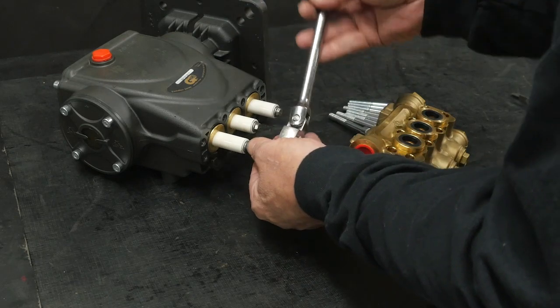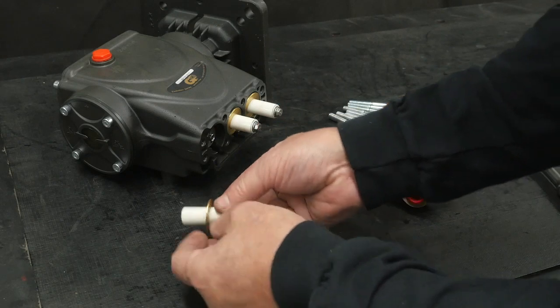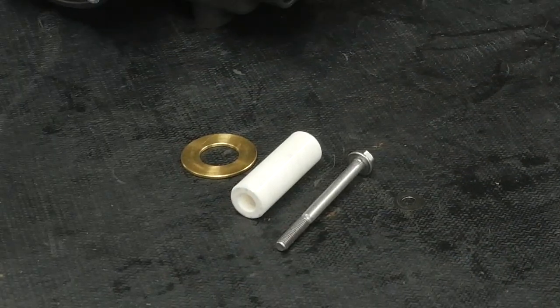Use an 8 millimeter socket to remove the plunger bolt and remove the plunger. Use a torque wrench with an 8 millimeter socket and tighten to the specifications.